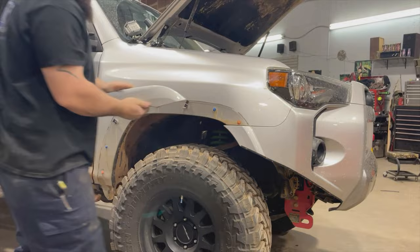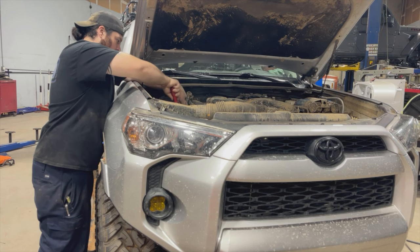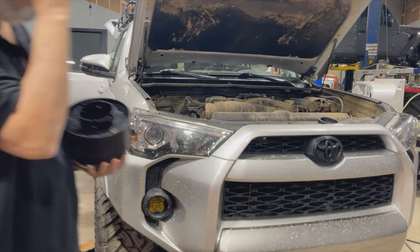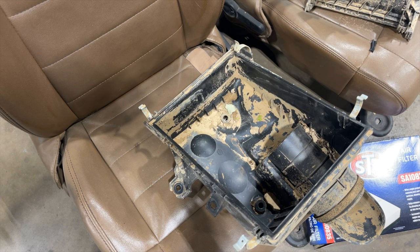You'll need to remove the fender liner and fender trim from the passenger side, then remove the entire air box from under the hood. Pro tip: make sure you have extra trim connection pieces because they don't all like to come out in one piece. Now is also a good time to inspect and clean out your air box — ours definitely needed it, and I think we needed this snorkel more than I thought.